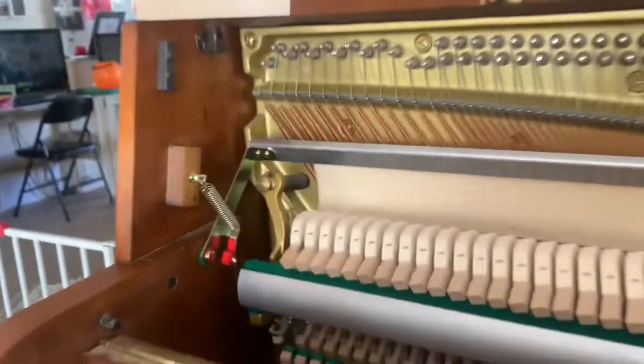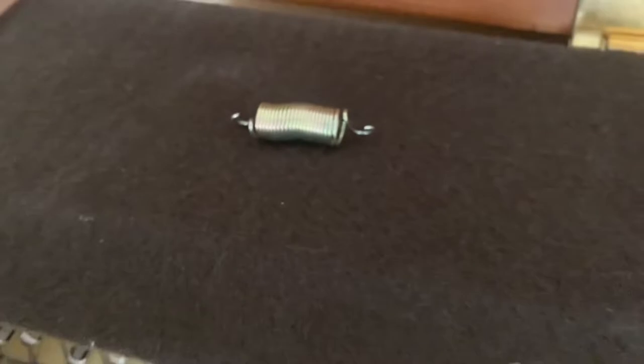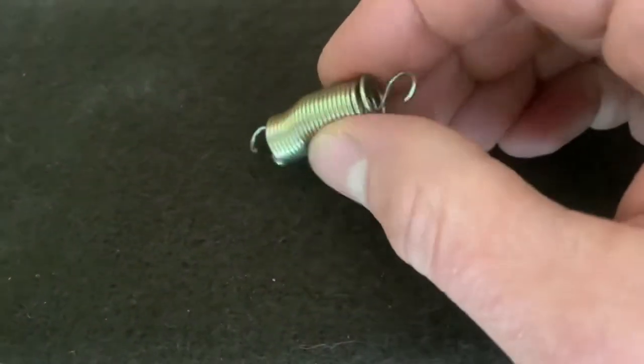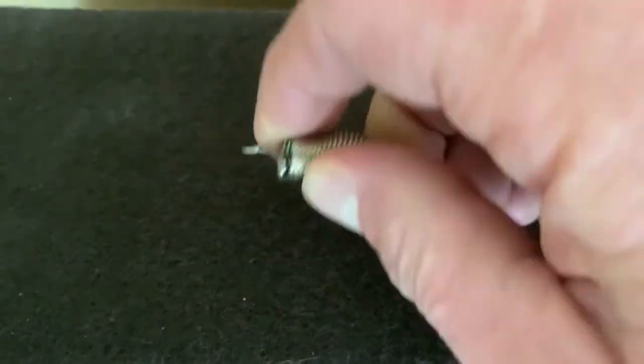The reason is that spring right there is all stretched out. I'll show you my solution. As you can see, this spring is kind of deformed — all flimsy and stretched out.